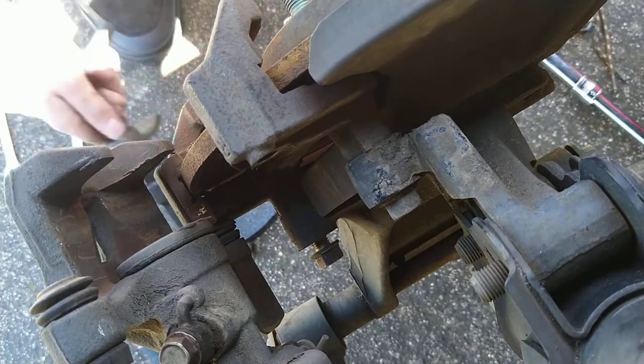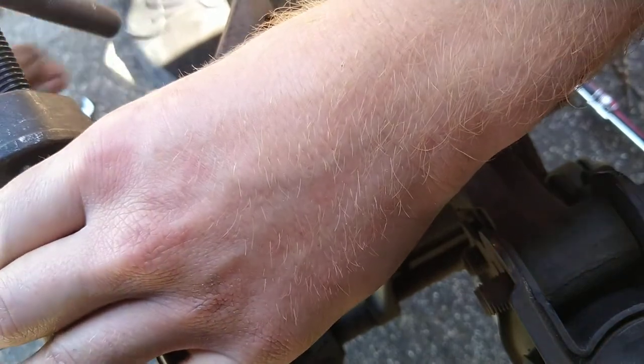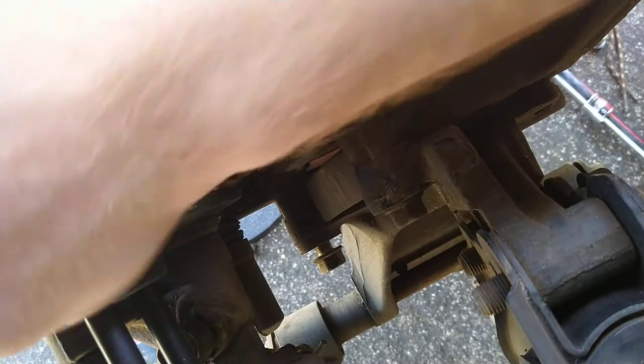Put your compression tool on, tighten it up, and it should go pretty easily once you've loosened that allen key bolt in there, because if you don't, it just won't compress and it's pretty hard.